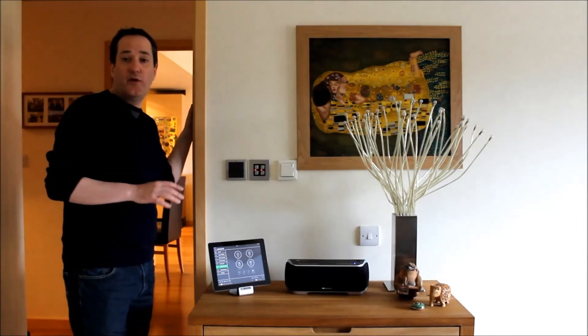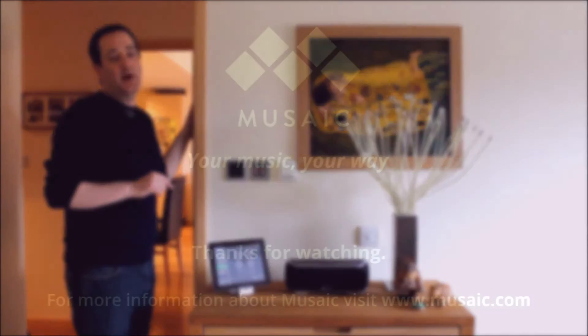Thank you for watching. If you want more details, please visit our website, www.musaic.com.